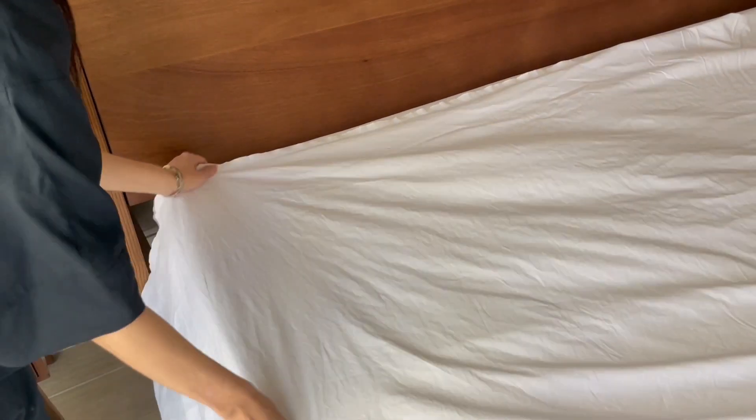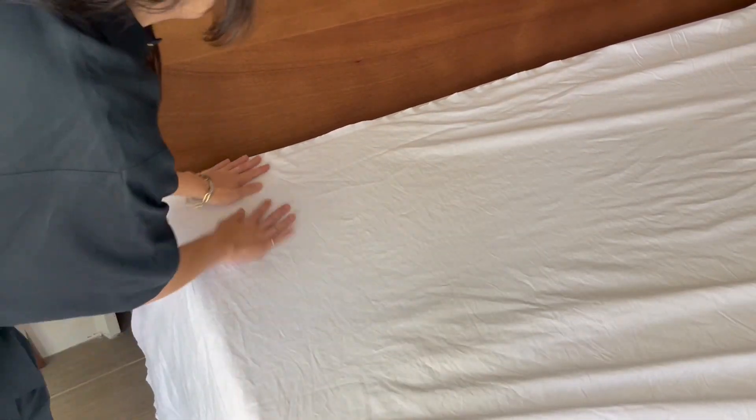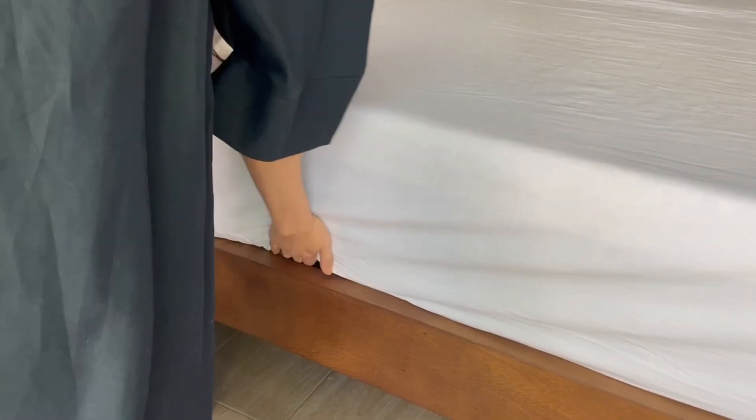Next, lay a flat sheet at the top of the mattress so that the top of the sheet is in line with the top of the mattress. There should be an even amount of sheet hanging over on both sides and the bottom of the bed.